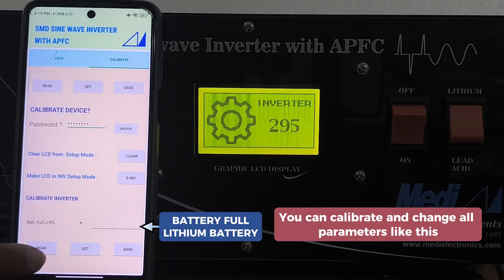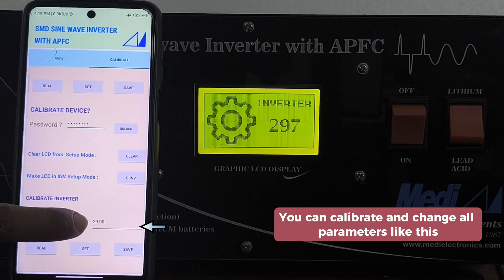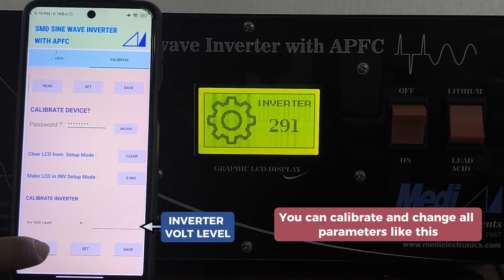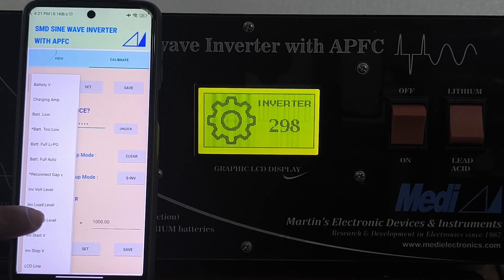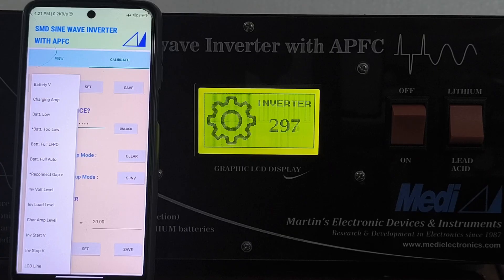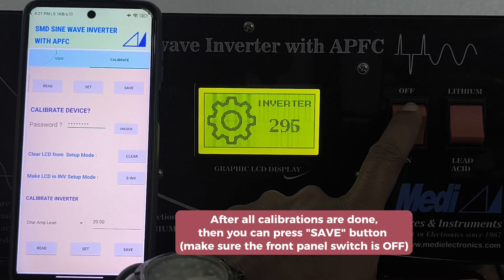You can also calibrate AC input voltage, AC output voltage, battery low, battery full for lithium battery, battery full for lead-acid battery, inverter watt level, and inverter load level — which means how much kVA you wish to use in your system.